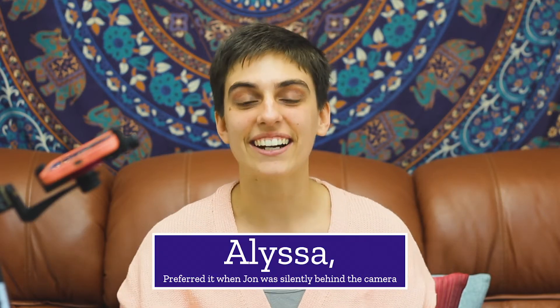Hey everyone, it's Alyssa and John here with Darn Good Yarn, to talk to you about how to use our beautiful furoshiki wrappings.